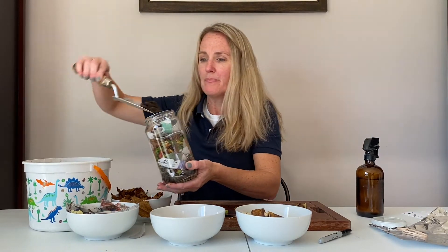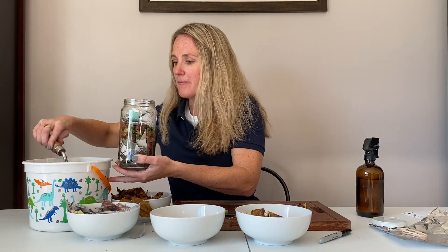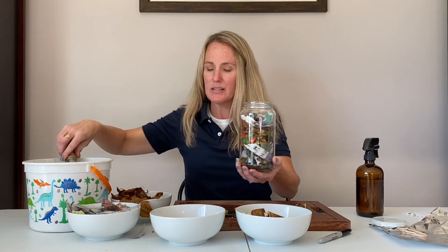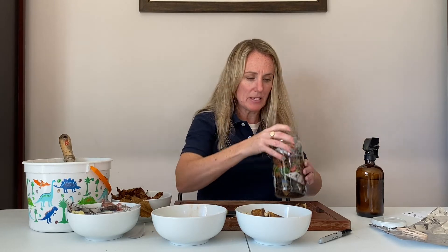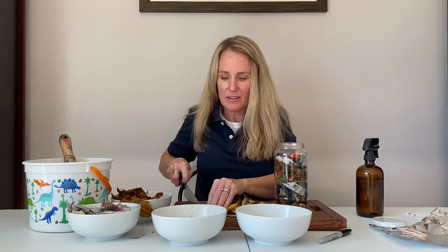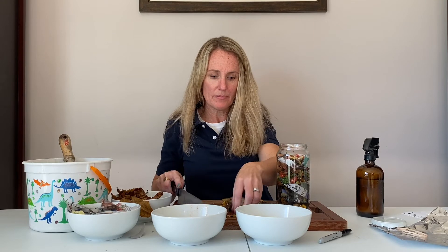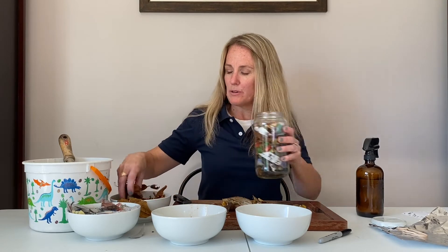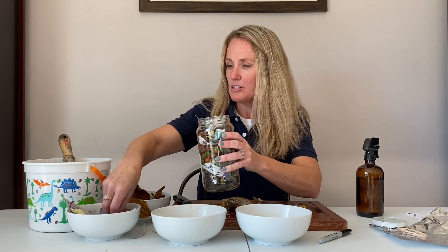One more layer of soil, and some more food scraps. I might need to cut up just a little bit more banana peel to fit in here. Who knew playing with your food could be so much fun? And then a little bit more banana peel, and then some more nice dried newspaper and leaves.